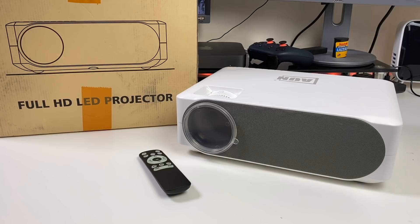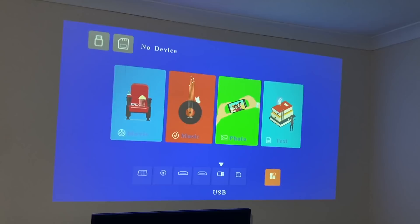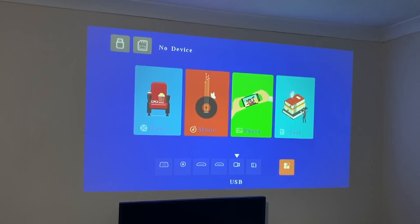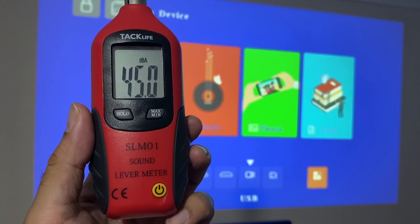Without any further ado, I'm going to get this projector all set up. We are going to connect it to my PlayStation 4 and check out some big screen console gaming to find out exactly how good this projector really is. We've got the projector set up roughly 3 metres away from the wall, and we are projecting around 95 inches. The first thing I test is of course the fan noise — moving one metre away from the projector, you can expect around 45 decibels of fan noise with this projector.